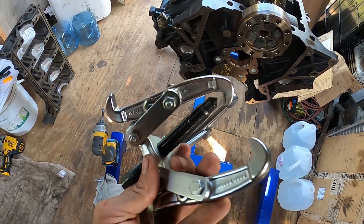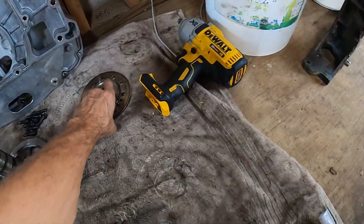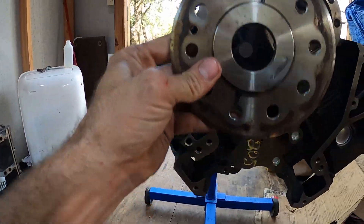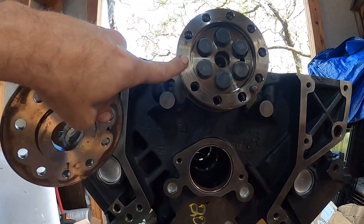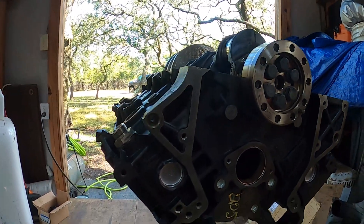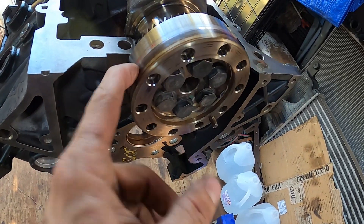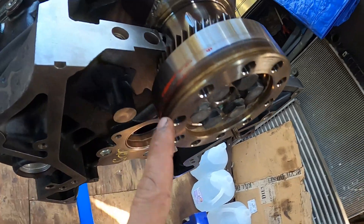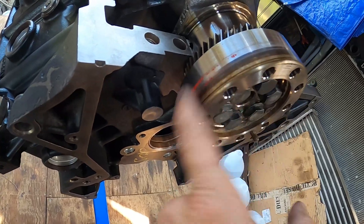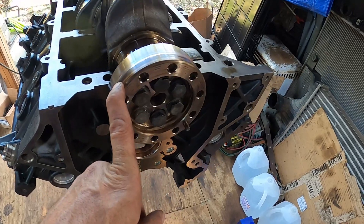I used a cheap four-inch pulley puller to get this plate off the end of the crankshaft, because I never took that off when I disassembled. The old rear main seal came off with it and you can see they put red Loctite on it, so I need to buy some more red Loctite for when I put this back on.